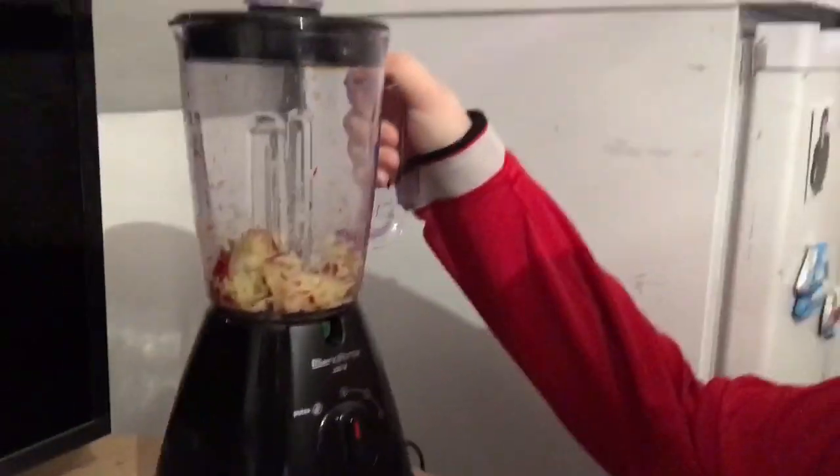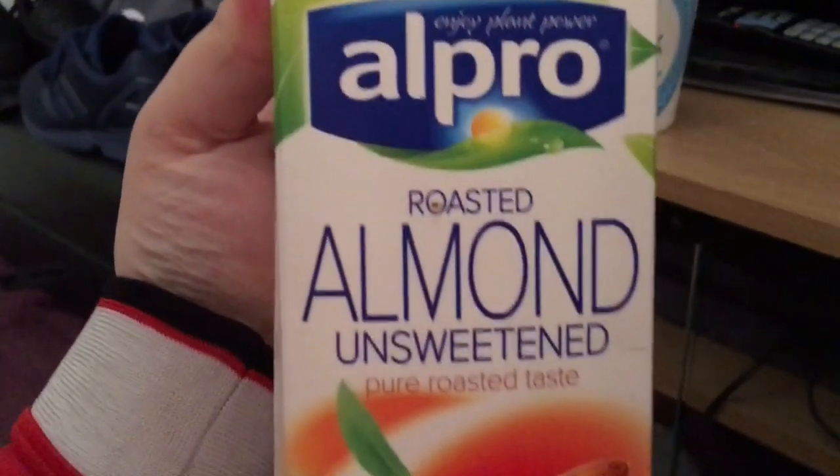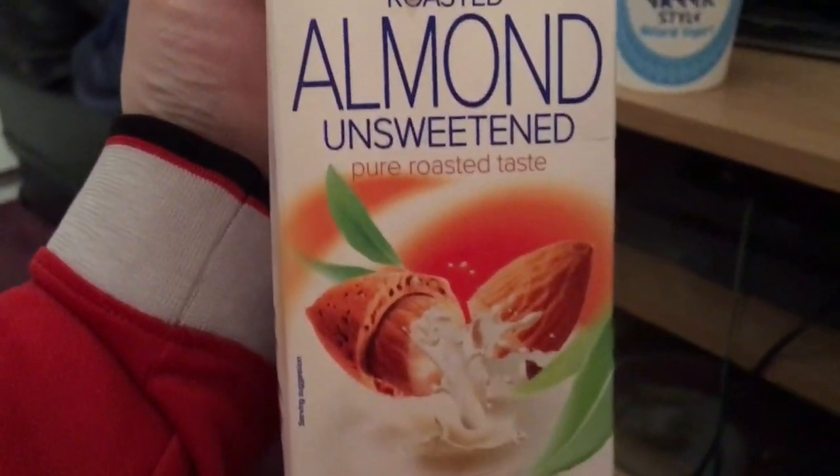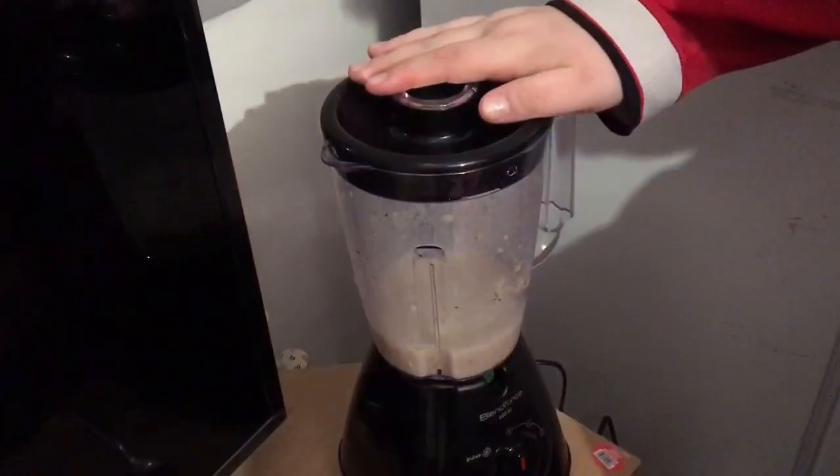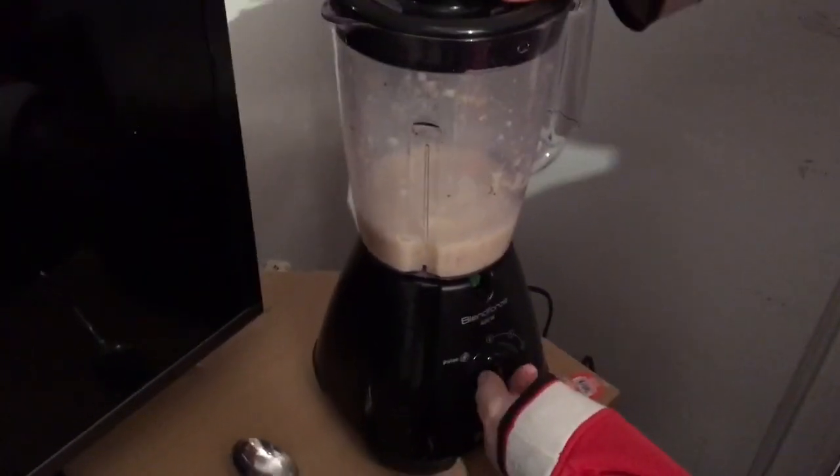That's a bit messy, isn't it. I'm going to be using some roasted almond milk - it's unsweetened, so that's like half a sin per 100 mils. I've just poured a bit of almond milk in, and let's test it.